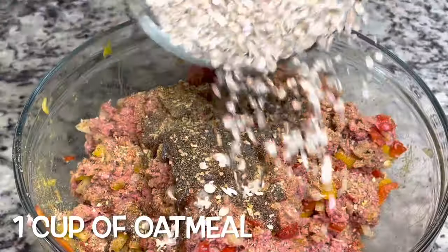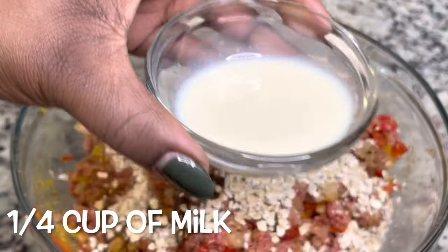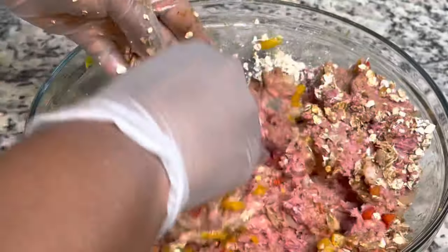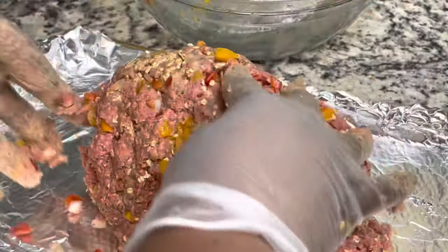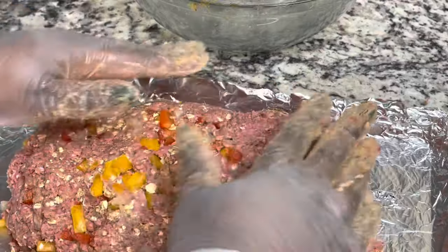Next, I'm adding in about a cup of oatmeal. I'm using oatmeal in place of breadcrumbs, and then I'm adding in about one fourth cup of dairy free milk, and I'm going to mix that together. You can use crackers or breadcrumbs, but my daughter has allergies, so trying to find breadcrumbs that don't have cheese and all that extra stuff in them is a hassle, and I had oatmeal in the cabinet.